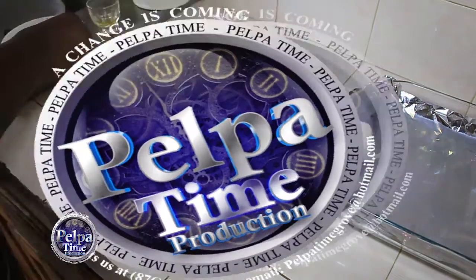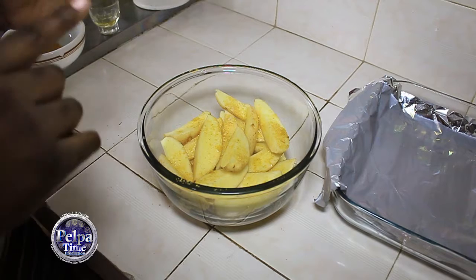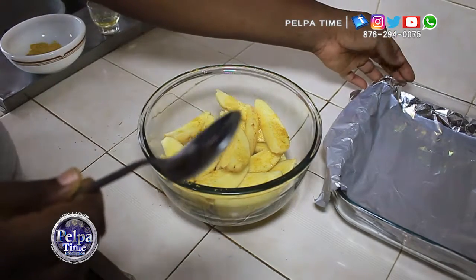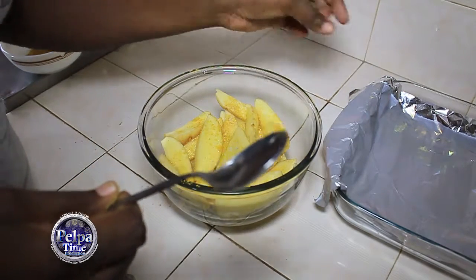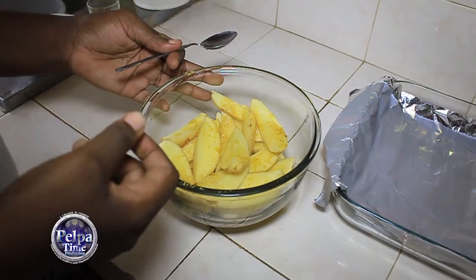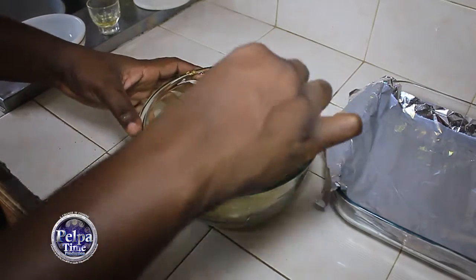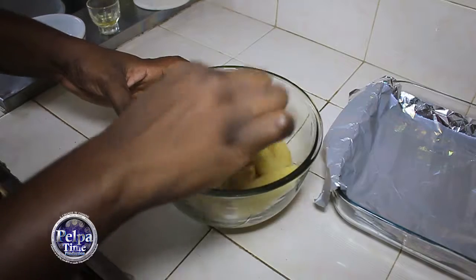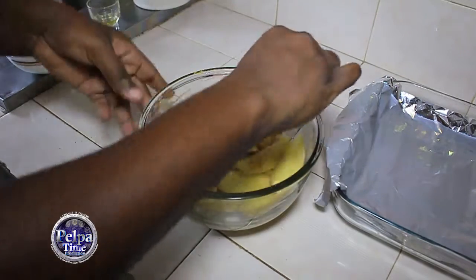So basically this is it — I have my salt, my Maggi all-purpose, and my vegetable oil. Now I already have my foil here, because you don't want anything to be greasy and sticky. You need the foil in order to put it on. Once that is done, you can just go ahead and put it on your foil and put it in the oven for 15 minutes.